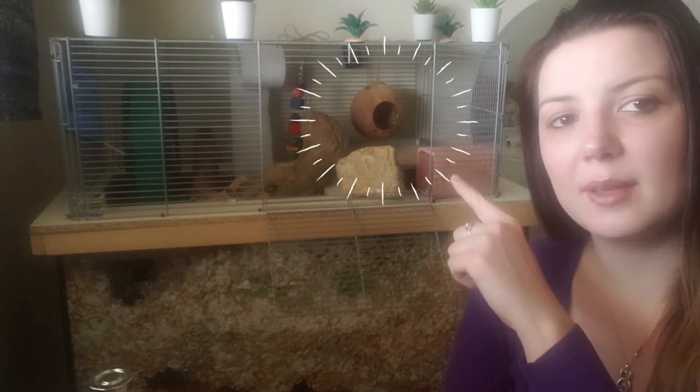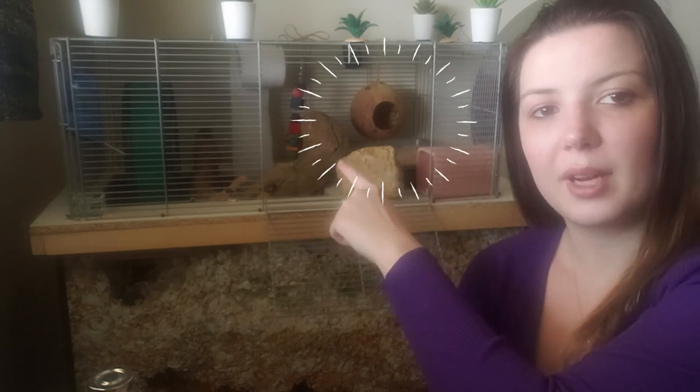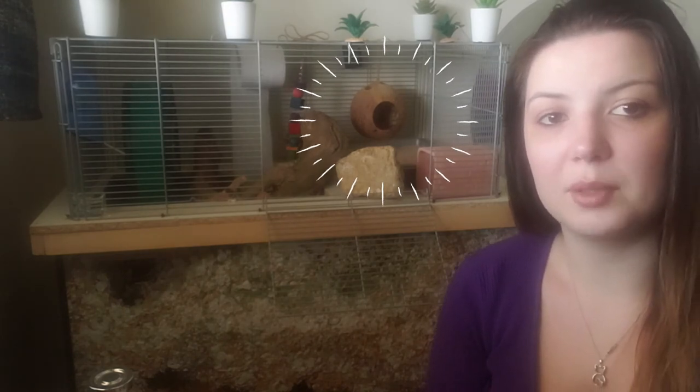For the longest time I used a deep ceramic planter bowl and that worked really really well. However, when I upgraded my gerbils to my topper recently, I found that they were going to the bathroom a lot along the platform. It was almost easier that they were going there because I could see and clean it, but it was still frustrating from a cleaning standpoint. So what I did was essentially make their sand bath quite long — it starts here and goes all the way to here — covering the majority of the platform space.